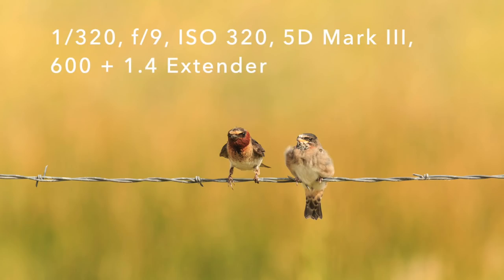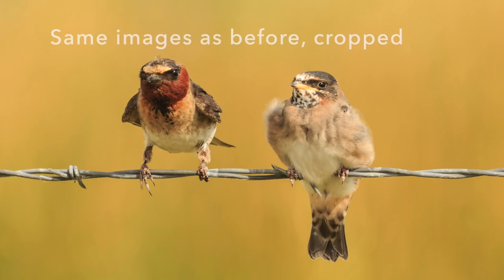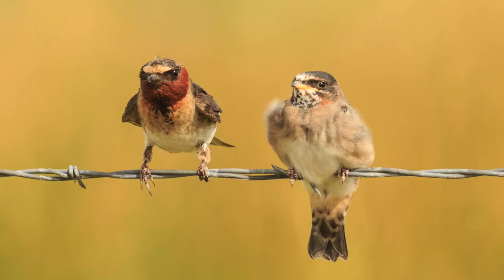The further you are away from the birds, the more depth of field you will have. If I'm 60 feet away, I'm going to have more depth of field than if I'm 40 feet away or 30 feet away. The closer you are, the less depth of field you have. So pull up on the birds but stay 60 feet away or 100 feet away.